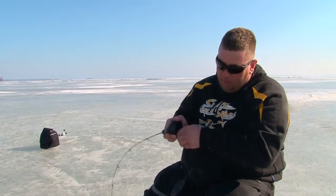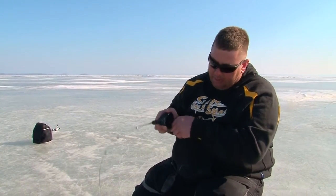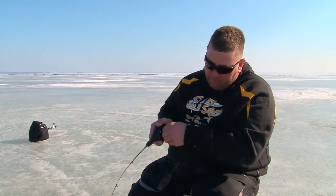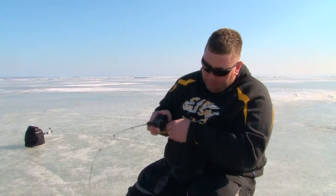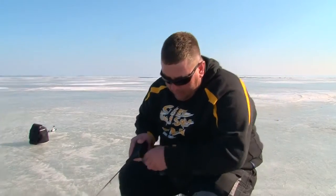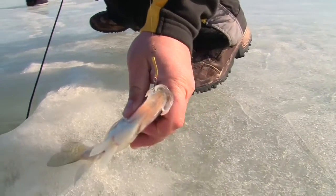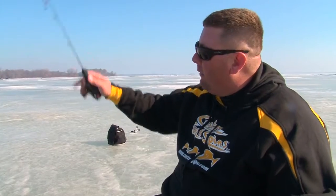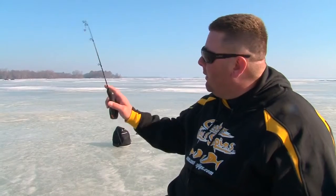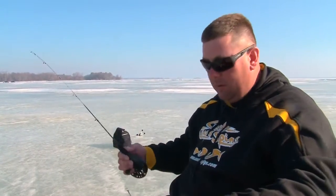We just moved over to a little bit deeper water here. What happens a lot of times on Castle Rock — the Wisconsin River flowage — is when they start to lower the water in the spring for the spring runoff, these fish move out to deeper water. We moved out to the main channel this time hoping to find more. We're now in 20 feet of water, opposed to where we were — fishing 10 to 15 feet — and it kind of slowed down, so we're working our way out deeper because we think these fish are moving out with the water being lowered.